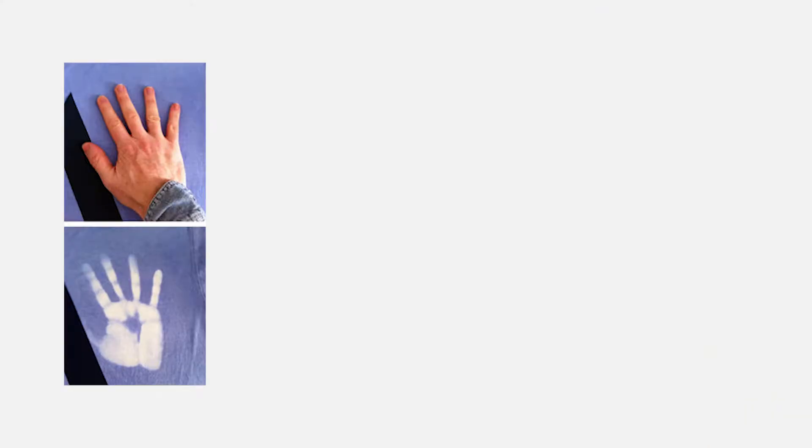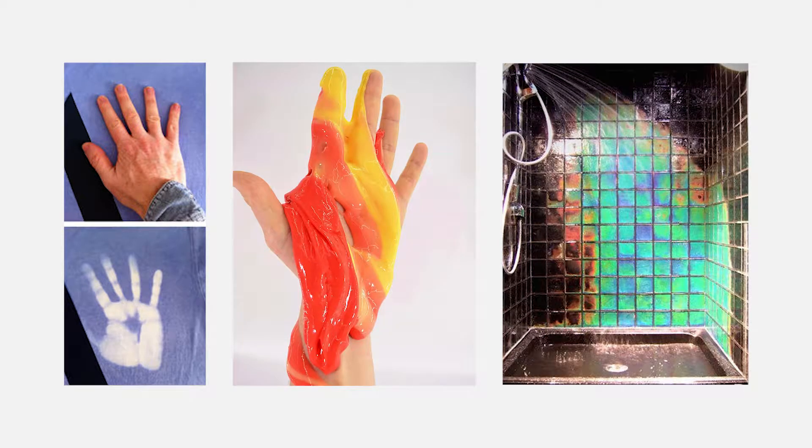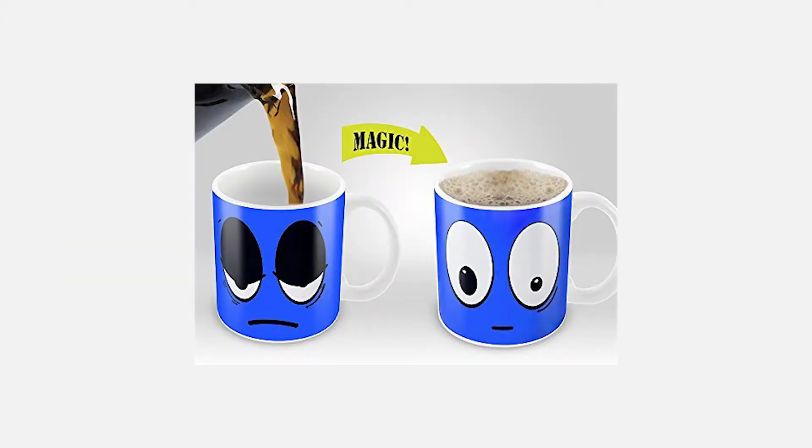Thermochromism is the property of materials to change color with the change in temperature. You see examples of this in everyday life. You can buy t-shirts that change color when you touch them. You can also make color changing slime at home. There are even thermochromic bathroom tiles on the internet, but the most common thing people own are thermochromic coffee mugs such as this one.